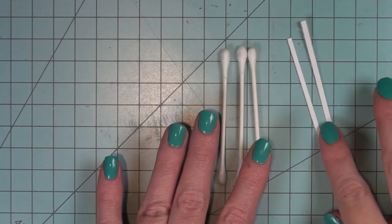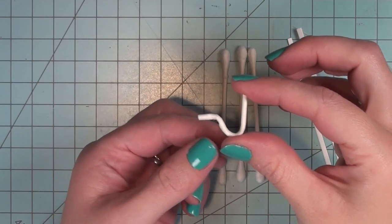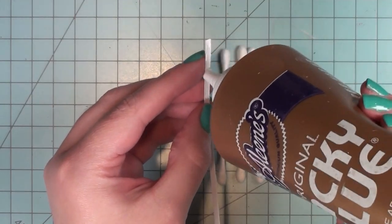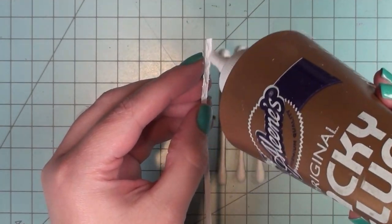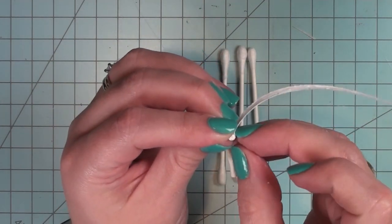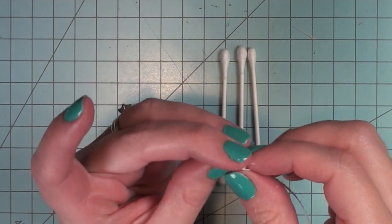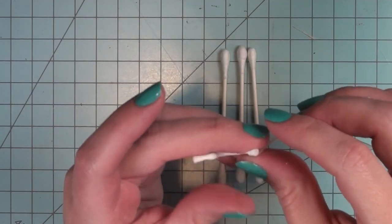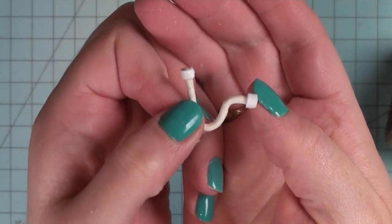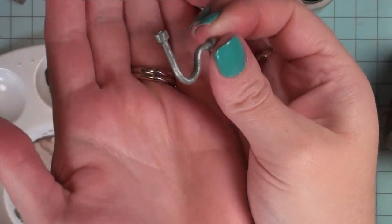Next I'm going to make the pipe that goes from the sink into the wall. I'm going to use Q-tips again and the same bending method I used for the faucet head to make this shape. Then I'm going to use tacky glue on top of eighth-inch strips of cardstock and wrap this around both ends of my pipe — this makes it look like I have a joint in the pipe and also makes a wider gluing surface for when I attach it to the sink and the wall. I'm going to paint this piece the same way as the sink and faucet: a base coat of gray and then silver metallic paint over top.